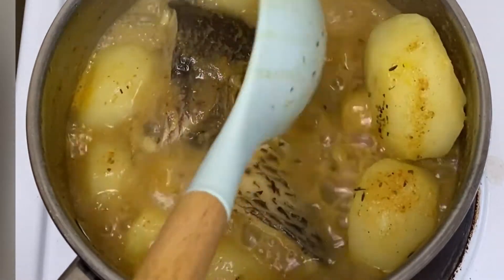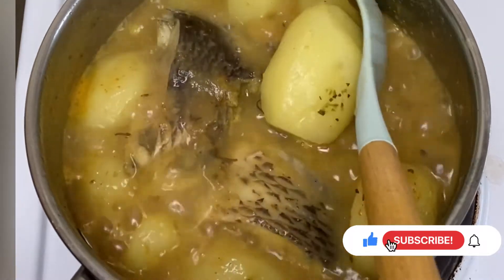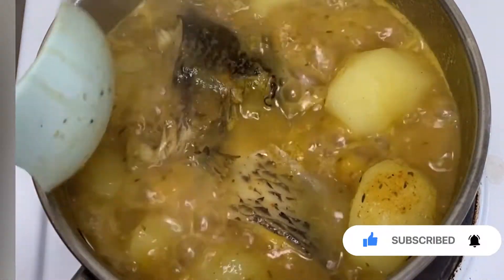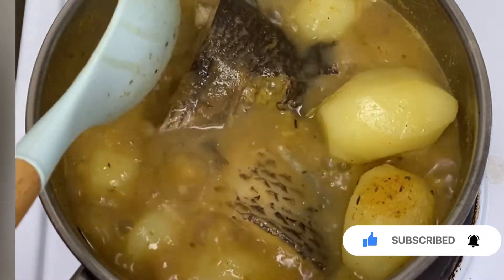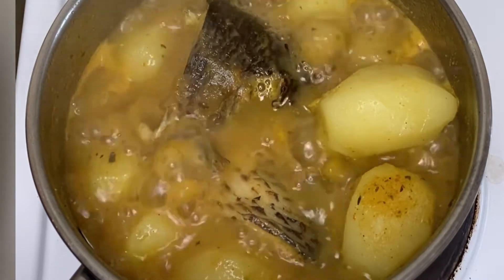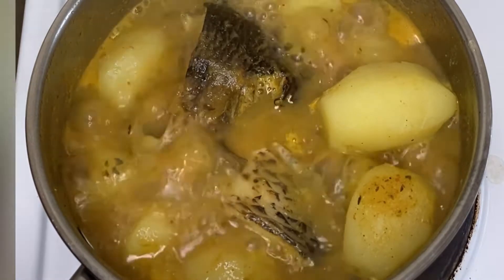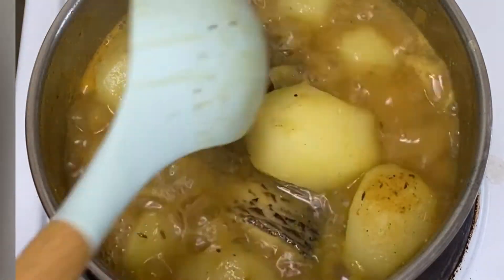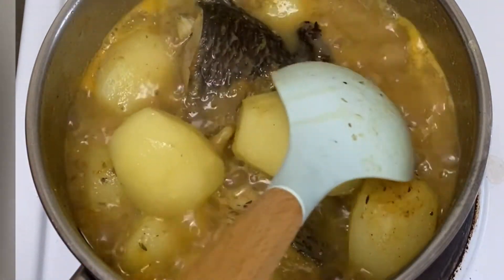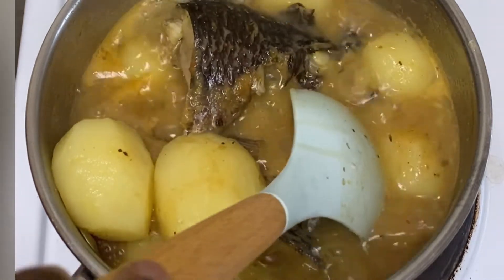I came back to check on the pepper soup — you can see I'm using the scoop to gently shift the potatoes and fish in order not to break the fish, and I'm just checking to see if they are getting properly cooked. I also tasted it to check the seasoning; if it needs more, you can add more salt or whatever spice you want. I also used a fork to test if my baby potatoes are cooked all the way through — they need a few more minutes, so I'll leave it for a while.